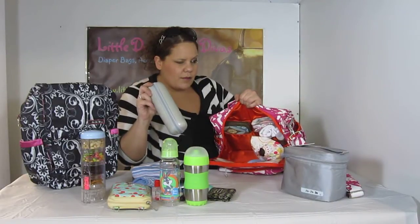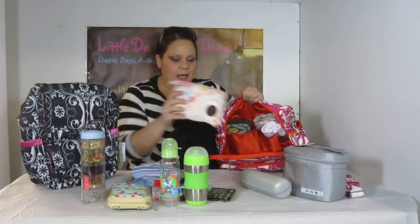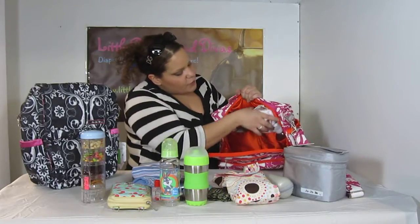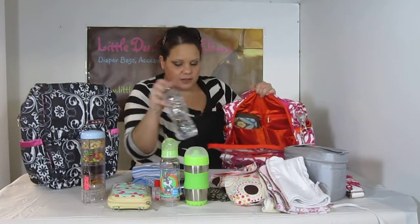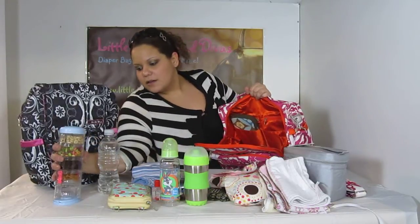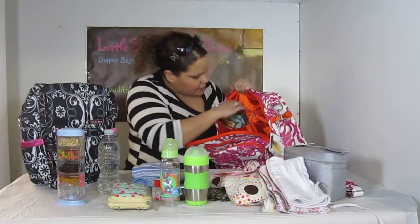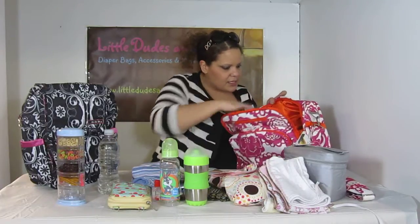A JuJuBe Bottle Rocket. I have four infant diapers in the diaper pouch. I have two bibs and two burp cloths here. I've got a water bottle and the Inno Baby bottom part that fell off. And I've got the Made by Angie Handmade wipes case. I think that's basically it.